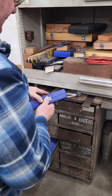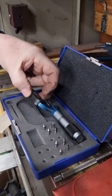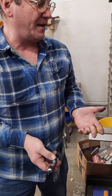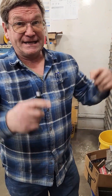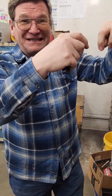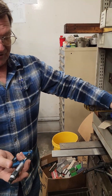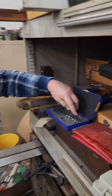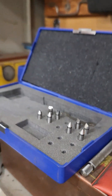Thread mics — these are really good. What these are about is a micrometer where you can measure threads. You can measure threads with wires, which we also have — you put wires into your threads. What you're trying to do is measure your thread in the middle of the thread. You don't want to measure the top point, you don't want to measure the bottom — you're trying to measure the middle. To measure the middle, you need something that matches the middle. So these come with different anvils and points — two pieces that fit together.